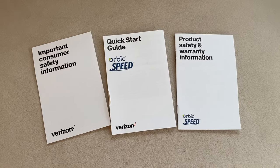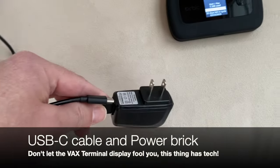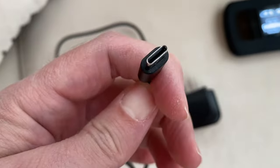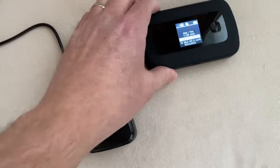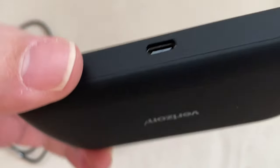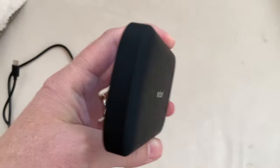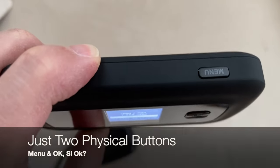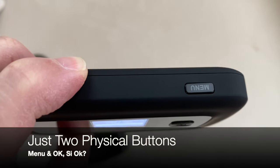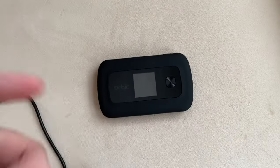In the box you get the standard manuals and warranty information, and a nice USB-C power brick complete with a USB-C cable, which you can plug into the USB-C port on the device to charge it and to power it when you need to run straight off the power. There is an internal lithium-ion battery, and there's a menu button and an OK button on the front, but otherwise no other buttons.